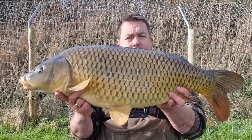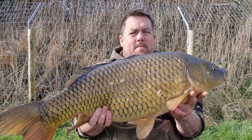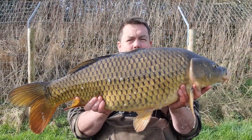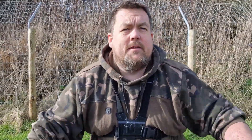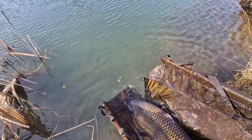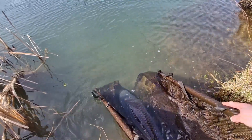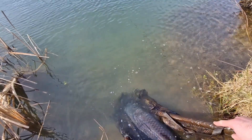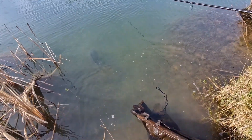On the old trusty maggot rig. Put about a quarter of a pint of maggots on the other side with the baiting pole onto a bit of a clear spot. I could see fish knocking the reeds - just put it on the edge. This one is ready to go back straight away. Absolutely made up with that fish. Get your nose down there - there you go. Fantastic.